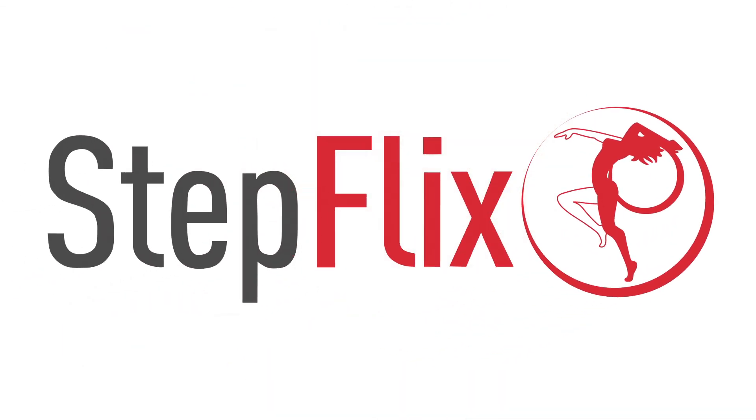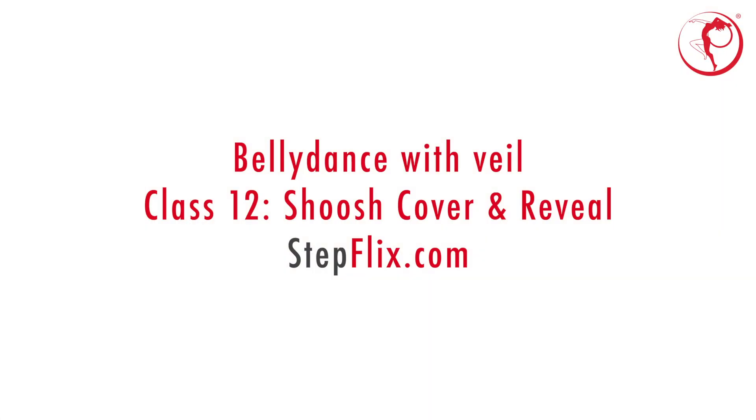Welcome to Stepflex. Don't forget that Stepflex YouTube Memberships provides you with exclusive videos and special access to content just for you.